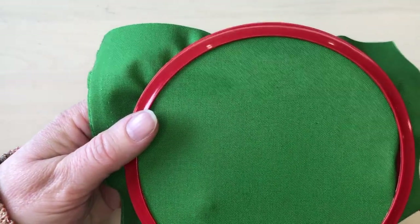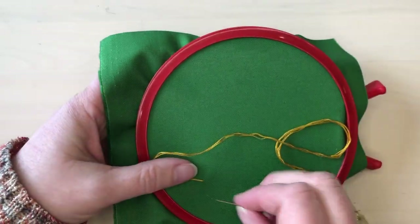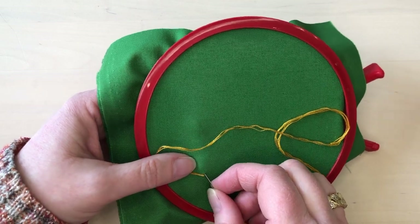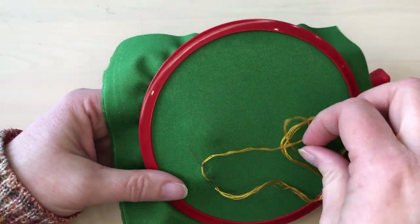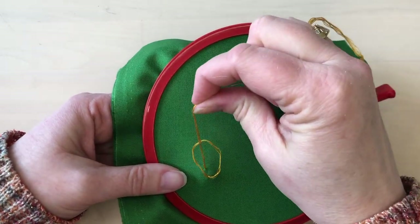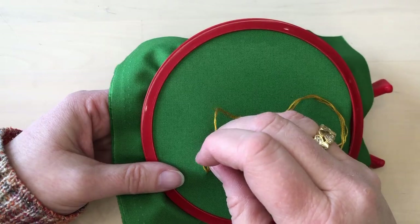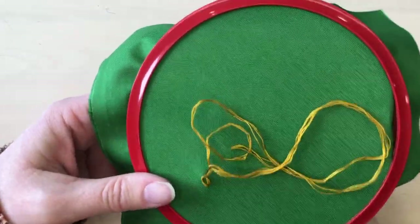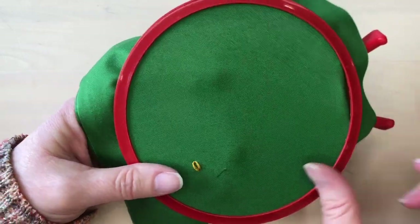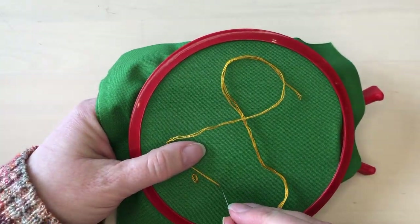Bring the thread up to the front of the fabric, then put the needle back in the same hole or at least close to it, and take a small stitch, wrapping the thread underneath the needle before you pull the stitch through. When you pull the thread through, you'll see that it loops around itself to make a little chain. Take the needle down on the other side of the loop and now you have a single chain, or a lazy daisy stitch.